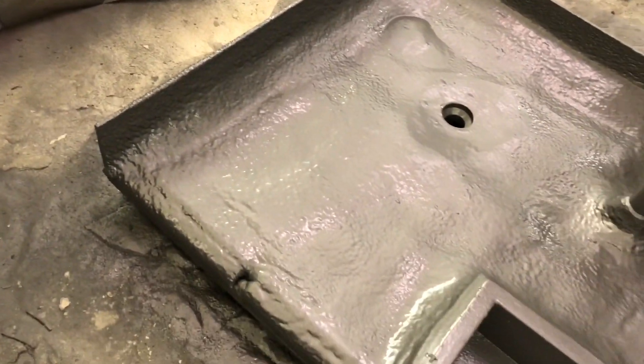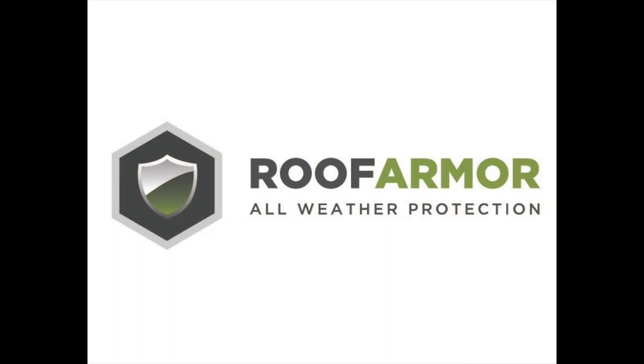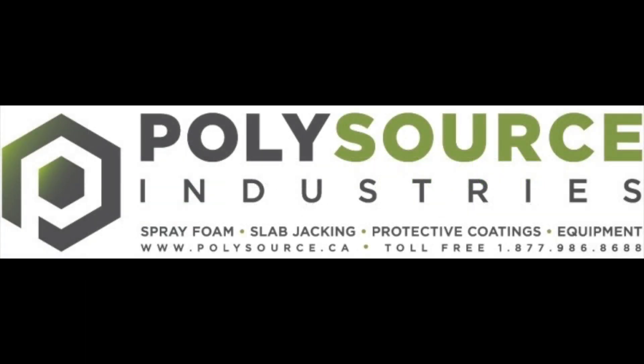We spray down about 60 mils of the Roof Armor HD and we're done. Our Roof Armor HD is also available in a direct to metal version that's more flexible to expand and contract with the building's roof system. We also have a Roof Armor system for both acrylics and silicones. PolySource Industries, your one-stop shop for all things foam and protective coatings.